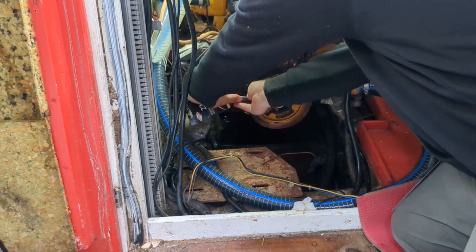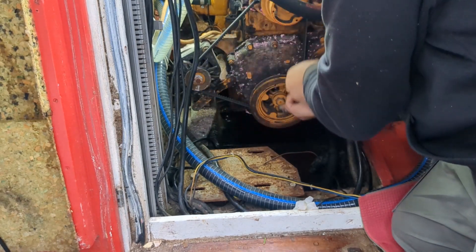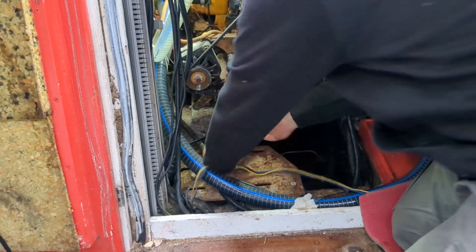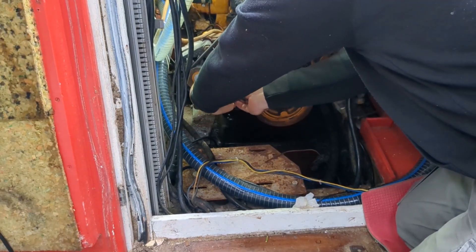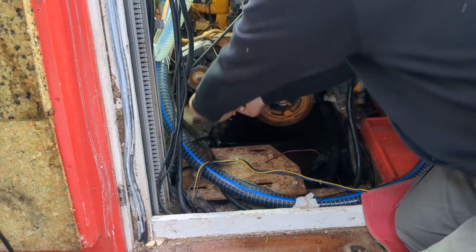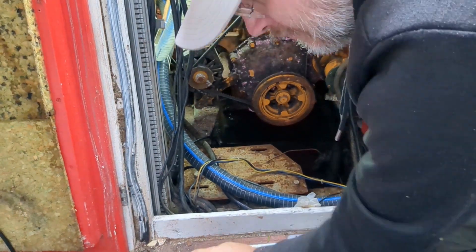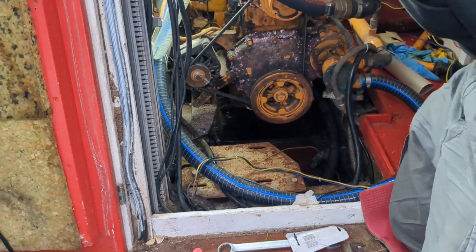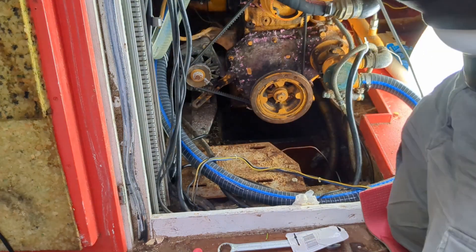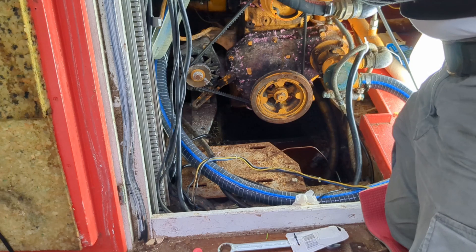Just to be absolutely certain that this was an electrical issue rather than a mechanical one, I hand-cranked the engine, and besides my clumsiness this was entirely unproblematic. Everything turns as it's supposed to, with the engine springing back when it's allowed to due to the compressed air in the cylinders. I reconnected the battery and tried starting again, just in case something that had been stuck had now come loose or that the engine was now in a more favorable position for starting, but no dice this time either.